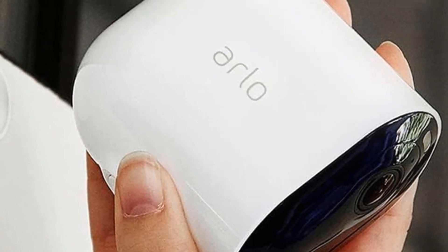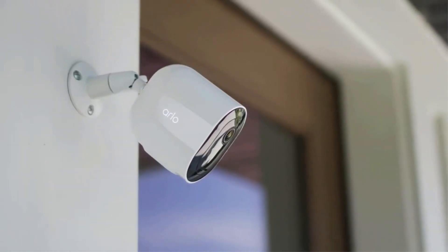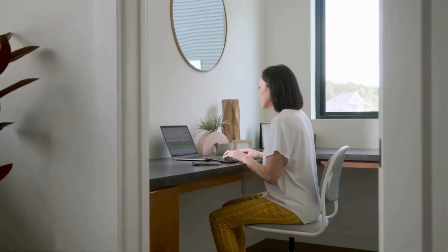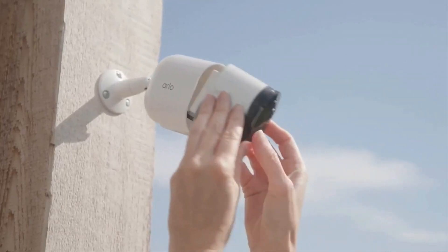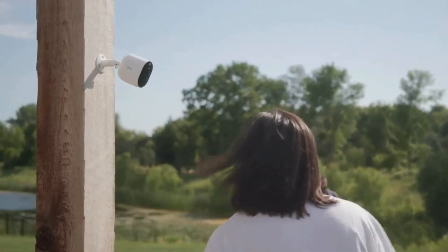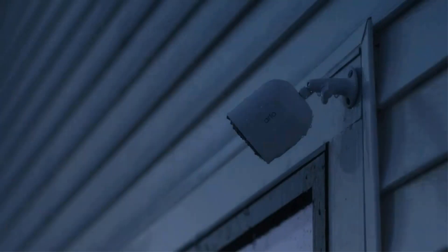Arlo Pro 5 fixes the biggest drawback of previous Arlo cameras in that it no longer requires a base station, which was available only when buying two or more cameras. This makes it a more affordable choice, though it's still more expensive than the average wireless camera, including some Arlo cameras. The price played a major role in the Reolink Argus 3 Pro claiming the top spot on our list.